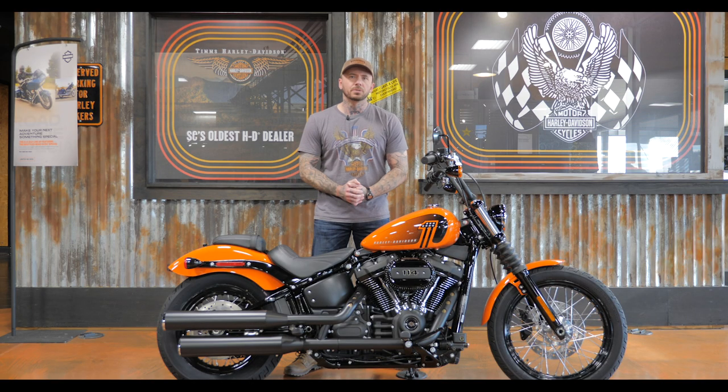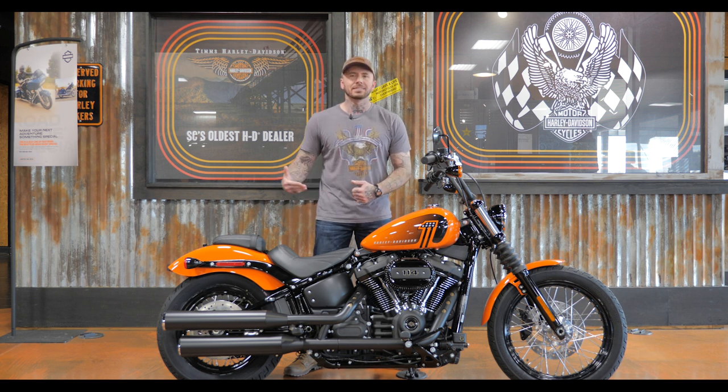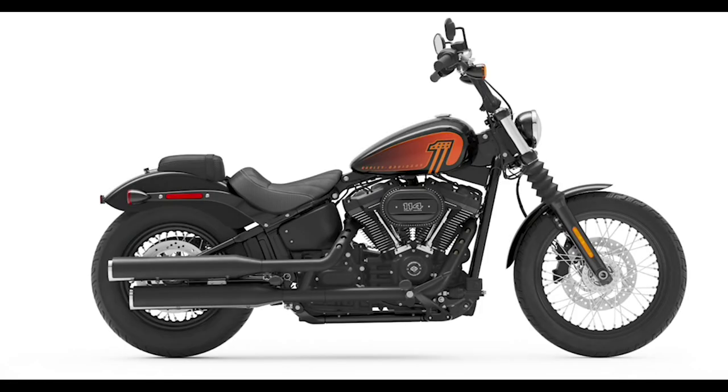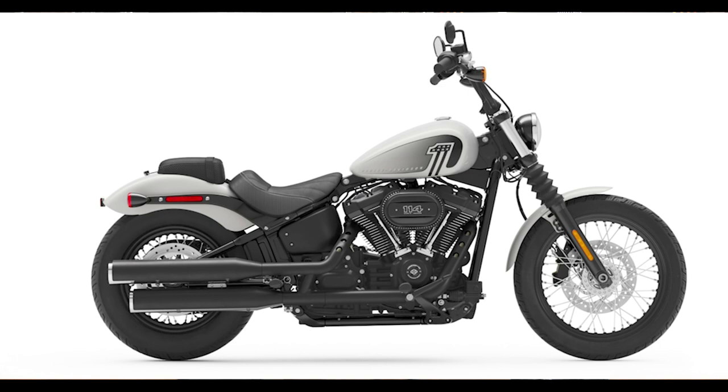We're back at Thames to review the 2021 Street Bob with the 114. This is the Baja Orange color option. You can also get this bike in black with the orange graphic, stonewashed white with a black graphic.